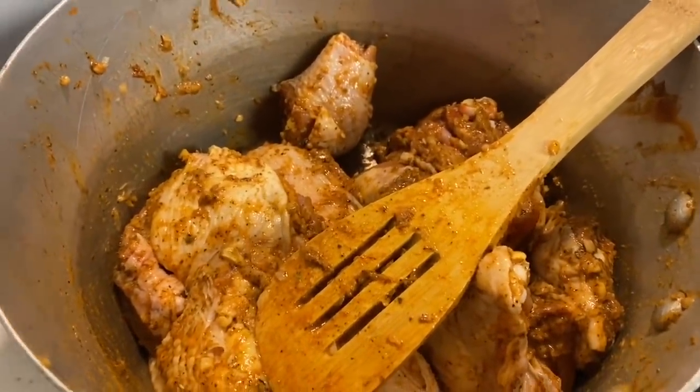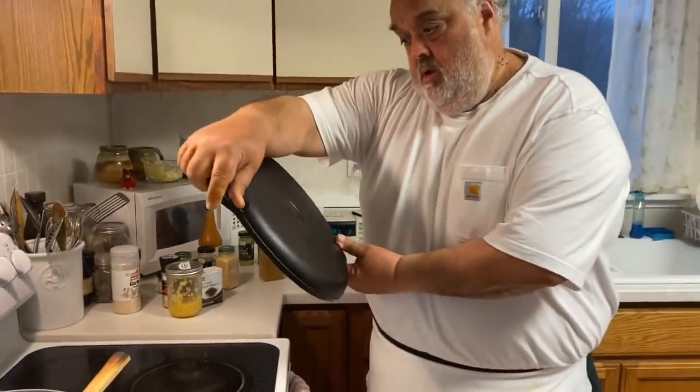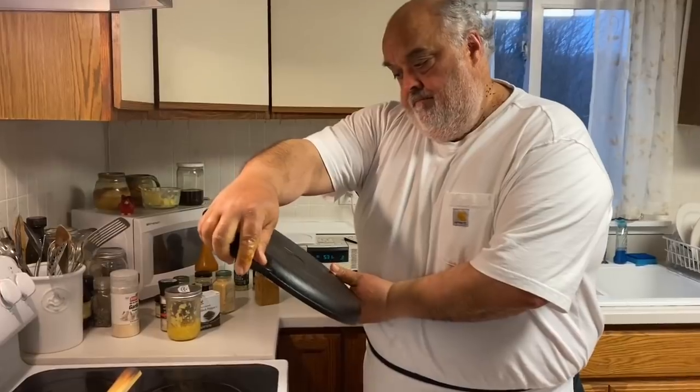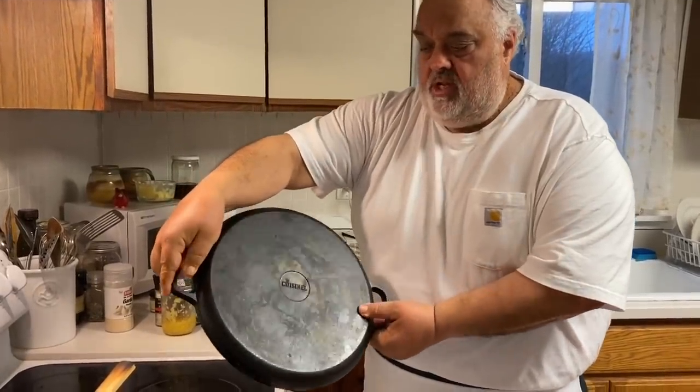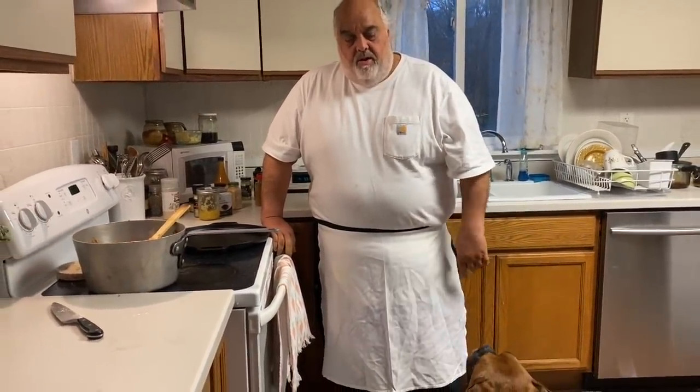I'm going to fry it up right in this beautiful skillet. Somebody was asking me what kind it was — Cuisinelle. Beautiful, I love it. My favorite piece of kitchen apparatus — I got it from my niece Madeline for Christmas. Axel! Good boy, you're a good boy. We'll get you a little bit of that fried chicken later. This is Daddy Jack's Cooler Blues — be right back.